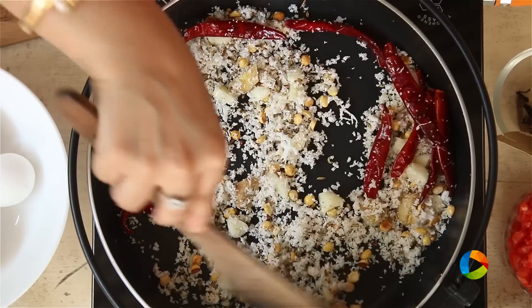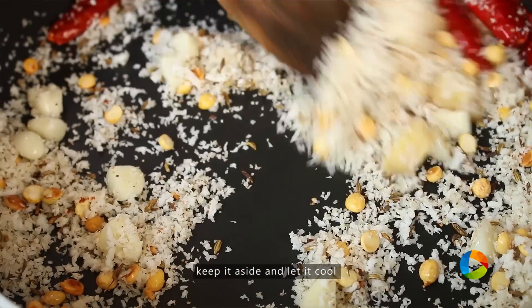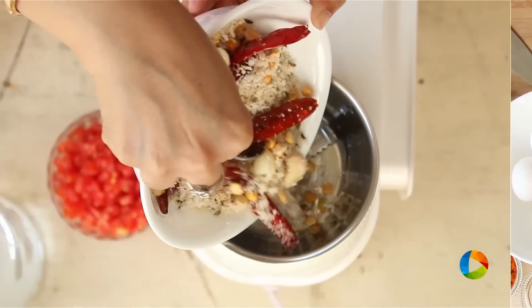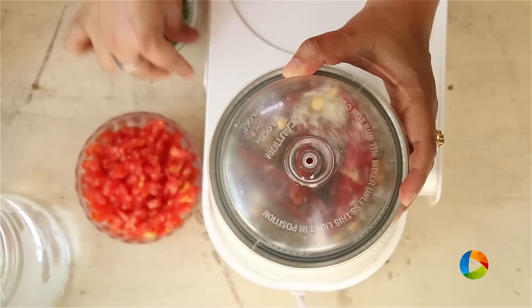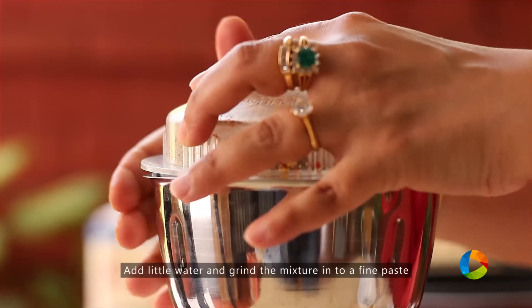After roasting it for a few minutes, you can see it getting this lovely aroma. Turn off the stove, let the mixture cool, and then we're going to grind it to a nice fine paste. Now I'm going to grind the masala — add a little water and grind it to a nice fine paste.